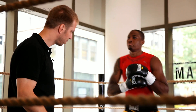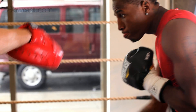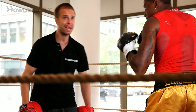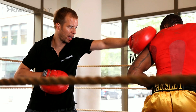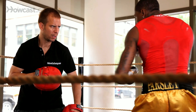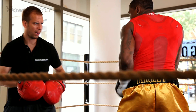We're going to show him the shoulder roll. He's going to touch here with the shoulder, rip an uppercut, snap back the chin, and then come with three.